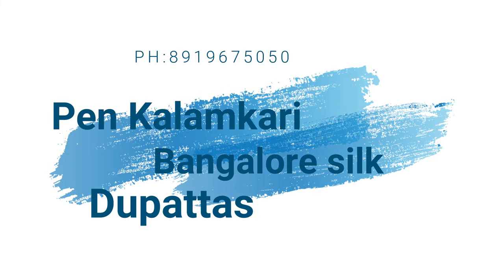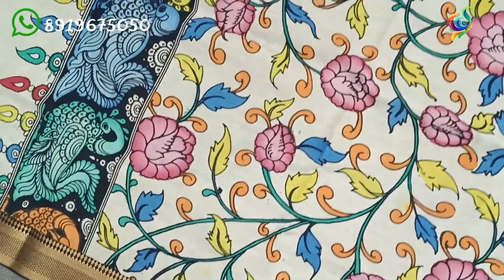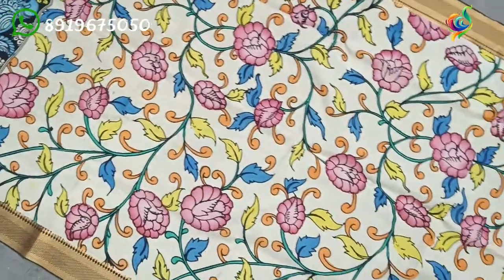I am Sravan Kumar Penkalankar. This is the Shrikala Hasri series. Today's collection is from Bangalore.